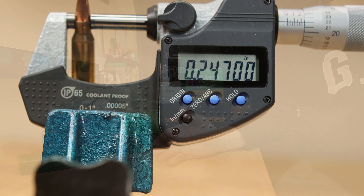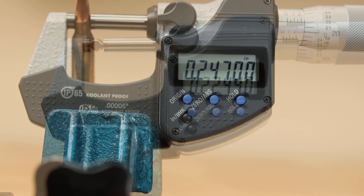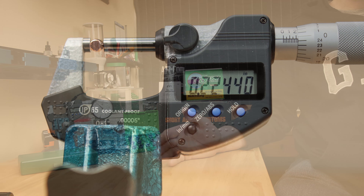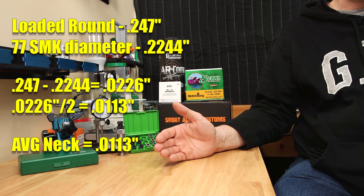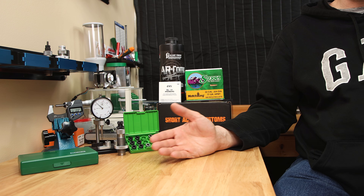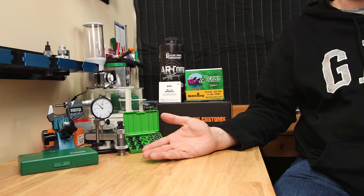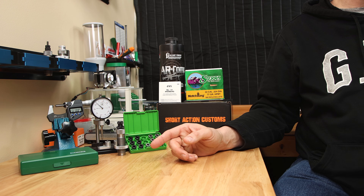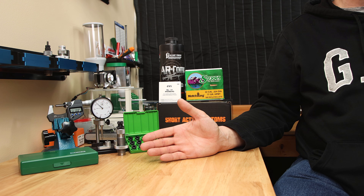Measuring a seated round, the outside diameter is basically 0.247 inches. If you subtract the 0.2244 inches of the projectile and divide that in half, you're going to get an average neck thickness of 11.3 thousandths. So if you can accurately measure the loaded round diameter and you know the projectile diameter you're using, you may be able to do without some of these fancy tools. I'll put links to some of these tools in the description box below, since I know somebody will ask, but some of them you probably can do without.